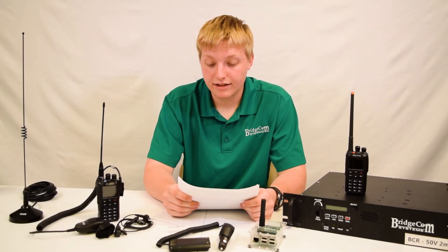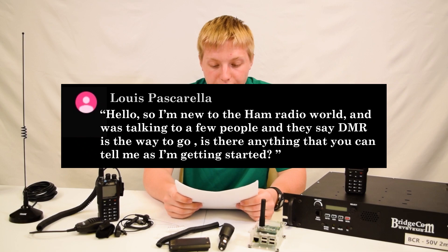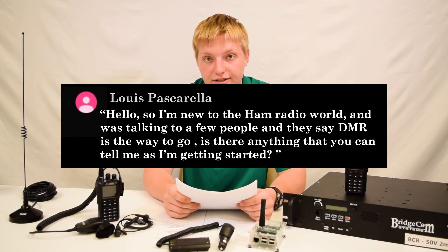Louis Pascala writes: 'Hello, I am new to the ham radio world and was talking to a few people and they said DMR is the way to go. Is there anything you can tell me as far as getting started?'